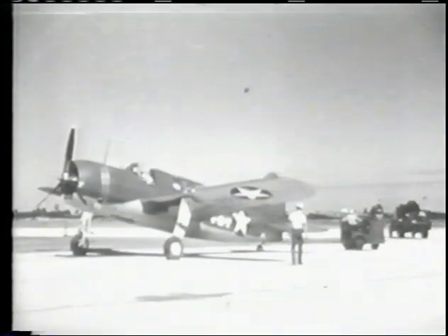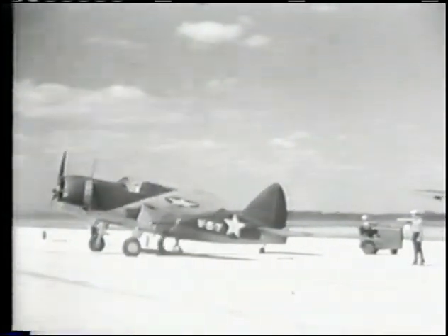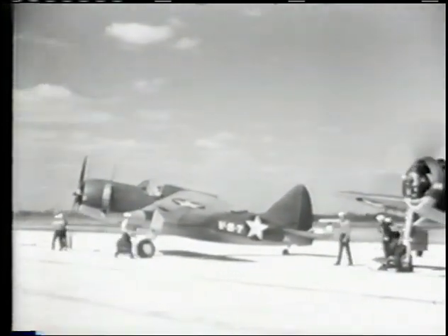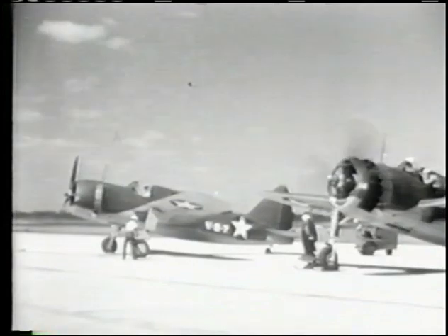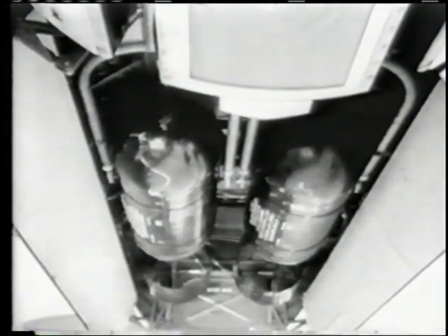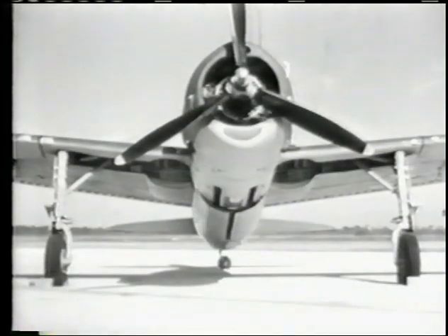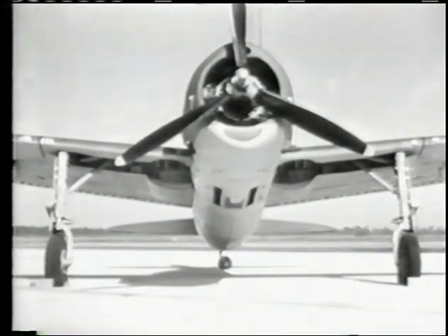Meet the Buccaneer, the SB2A-4 — a fast, powerful scout and dive bomber equipped for land-based operation. The Buccaneer also is built with folding wings for use on aircraft carriers. Pulling 1,700 horsepower on the takeoff, the Buccaneer has ample speed and maneuverability and will fly a maximum gross weight of 15,000 pounds. Her bomb load is carried inside the fuselage and may consist of two 500-pound bombs or a single 1,000-pound bomb. The landing gear is stiff and rugged to take the smack-down of carrier landings, and the wide spacing of the wheels lends this airplane exceptional stability on the ground.